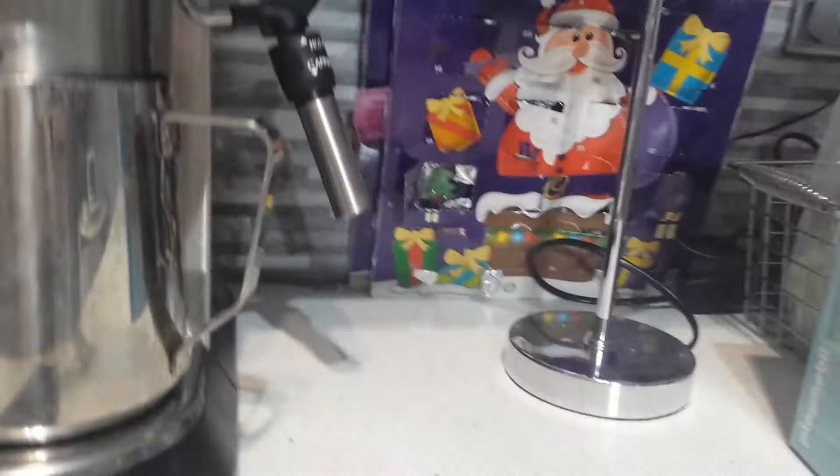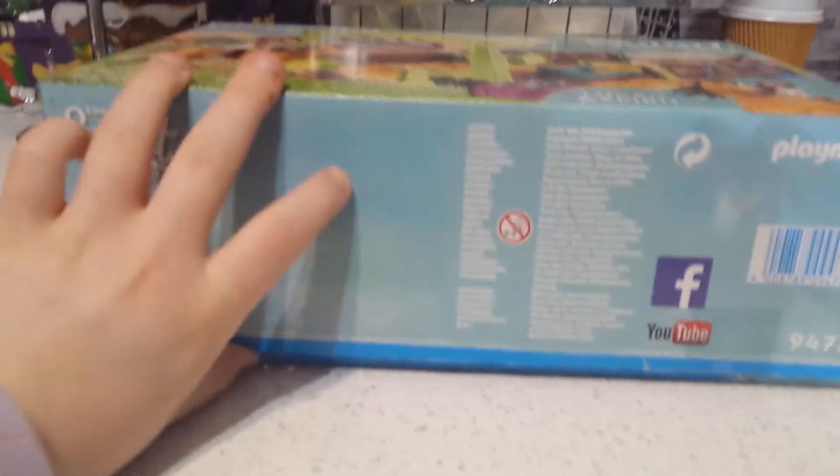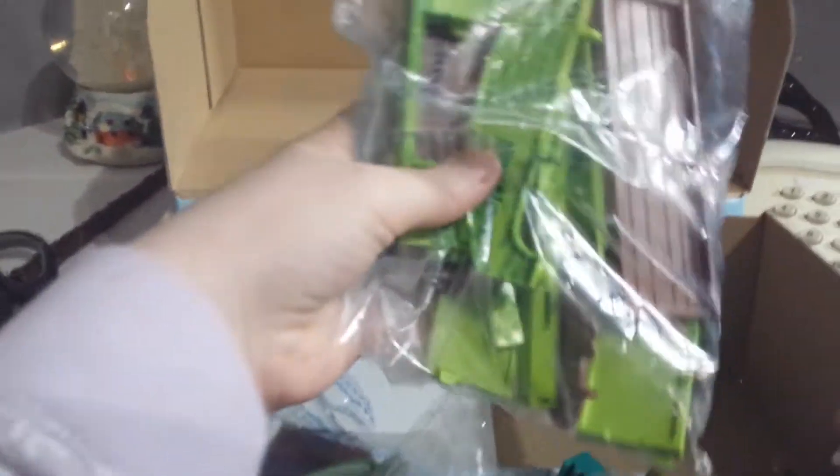Now we're just going to undo the tape with some scissors. So now I've done that — we're moving headquarters. Look at all of these pieces! That is the stable piece over there. Looks like the stable pieces, and some more stable pieces.